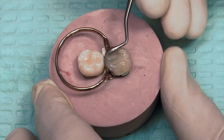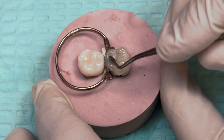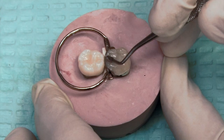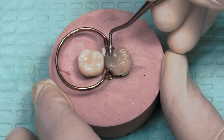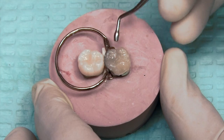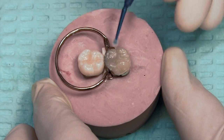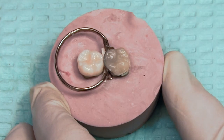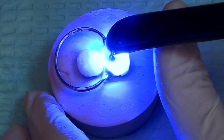Here's the last increment going into place, making sure it adapts well up to the marginal ridge and to the other increment that was just placed. Trying to form the pits and grooves, making sure it goes up the cuspal inclines, and just trying to get the initial shape together. As an optional step, you can take that brush with a little bit of bonding agent on it and go through to make sure all the occlusal surface margins are well sealed. Final cure.